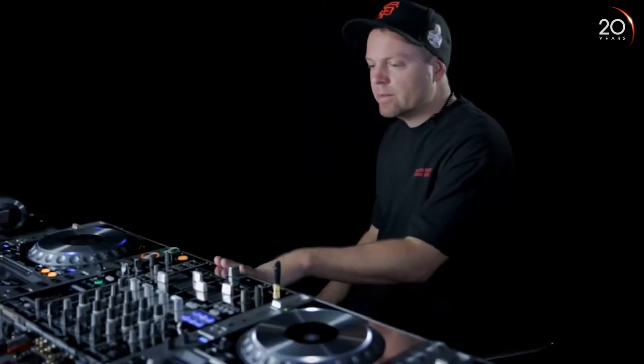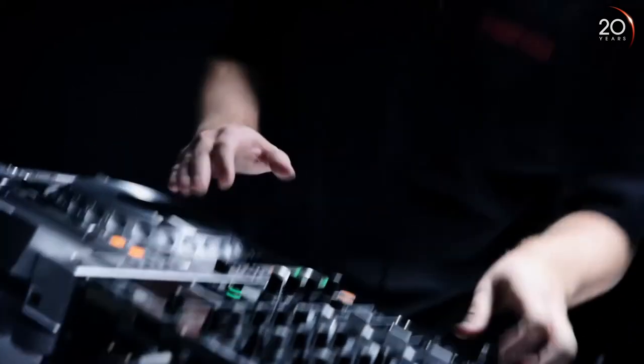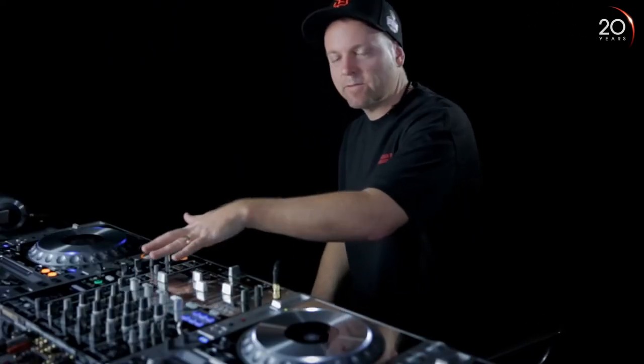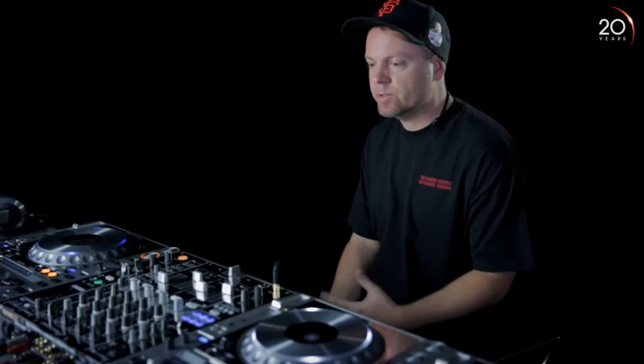I first started using the 900 a couple of years ago. My personal favorite is the spiral effect. A friend of mine kept just turning it on as we were playing through records and he said it instantly makes records sound better. I like being able to have multiple layers of effects and you can get some cool combinations that way. Now it's pretty much the standard — you walk into any club and it's already there.